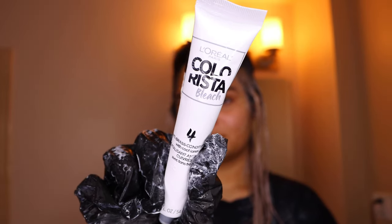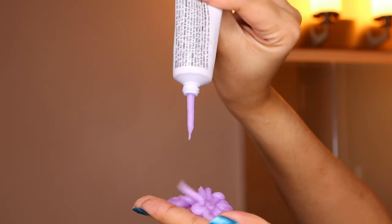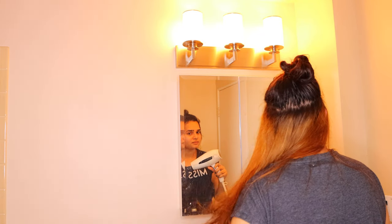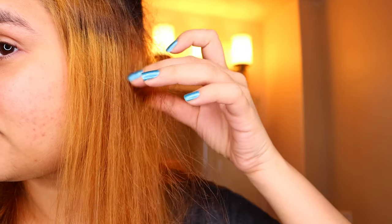I washed it out and used the conditioner they gave — a purple conditioner — and this is how it turned out. There was some breakage and it was really uneven on top because I should have taken the bleach higher, leaving only about an inch from my scalp. I wasn't too excited about the result, but that's box dye for you. I was really wishing I had another bleach box.